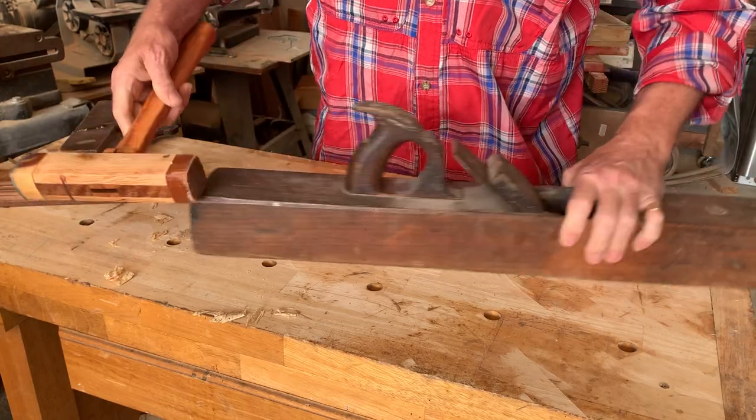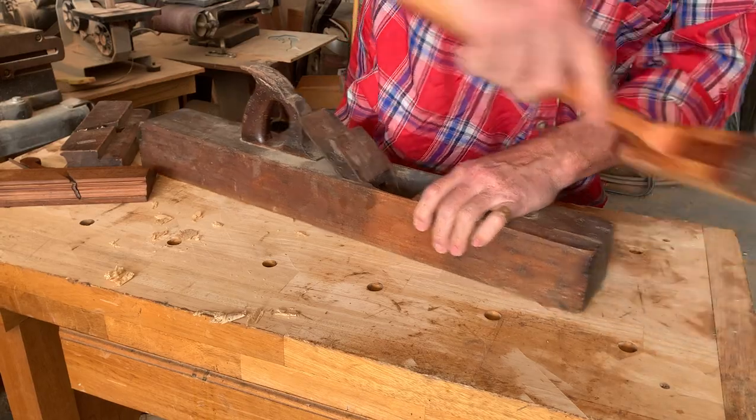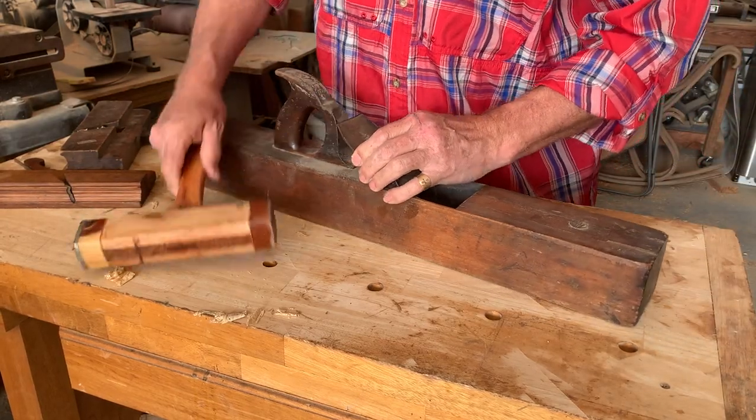Then tap your wedge home and you can adjust the blade — pull the blade out, go deeper. That just drove this blade down. It takes a minute to adjust.